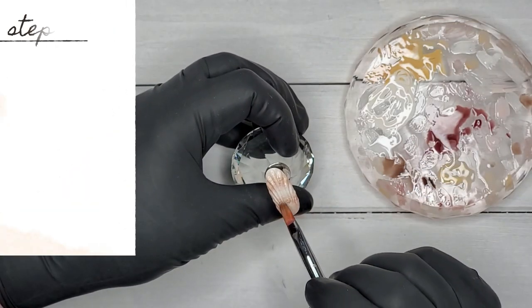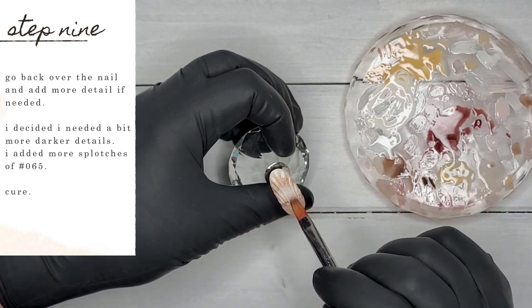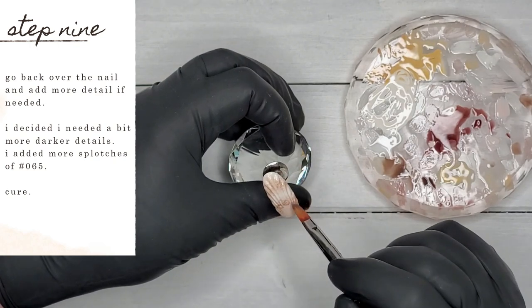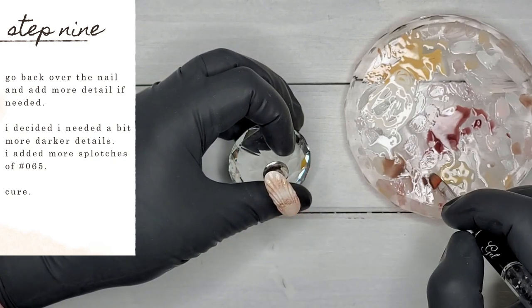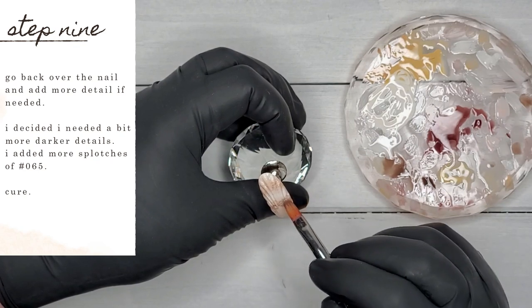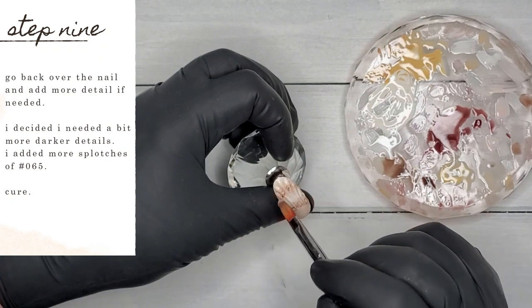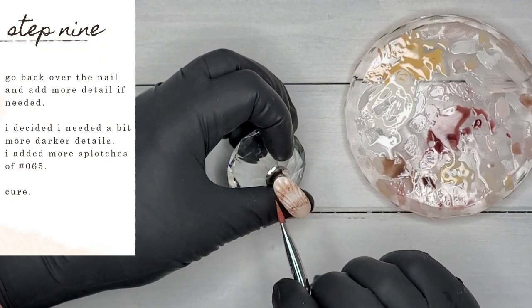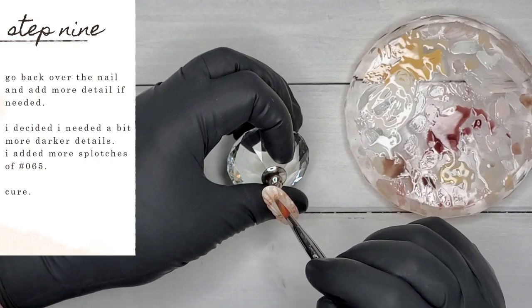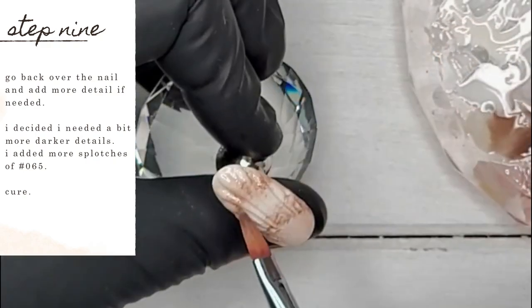Just when I thought I was done, I decided this nail needed a little more detail. I'm going over again with number 65, that deep dark brown, adding more splotches and details around where I added them before, just enhancing what I had previously put down. Again, use this color sparingly — dark colors can very quickly overtake your design, and it's a lot easier to add more than to try and remove it.